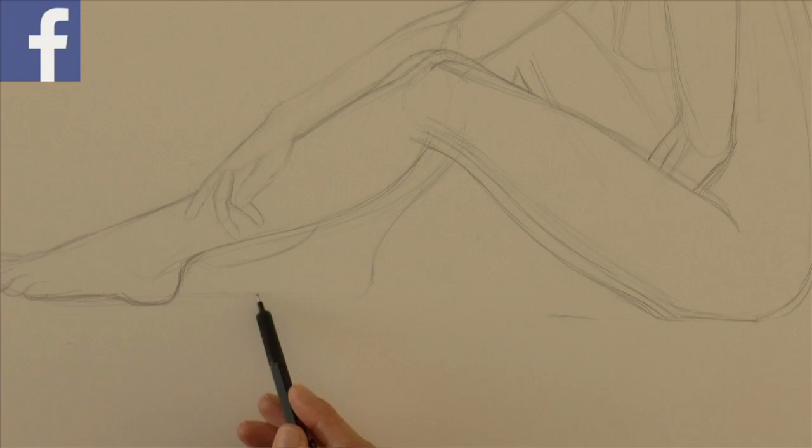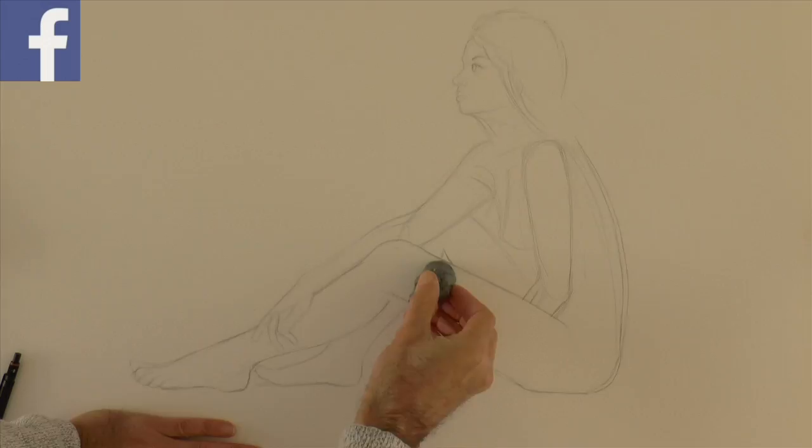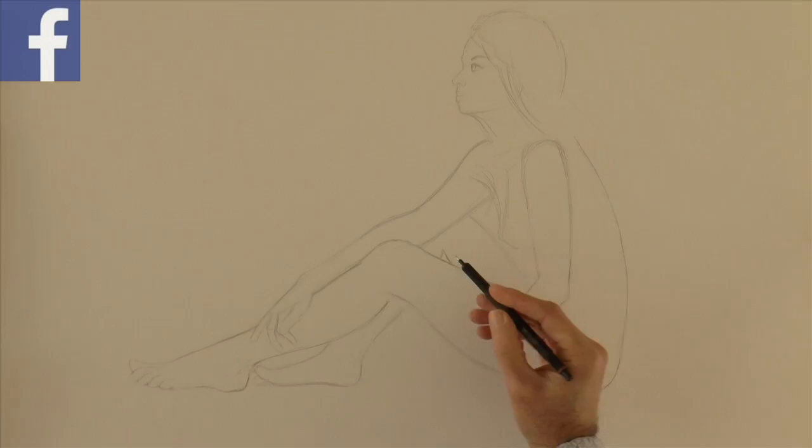At this point let's erase all the lines that we don't need anymore. And I need to correct the other leg slightly.